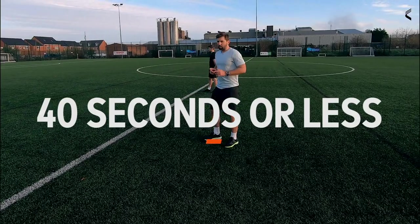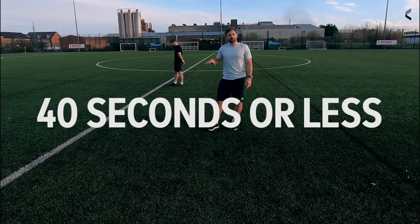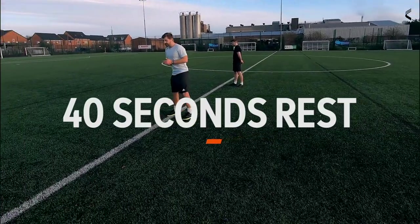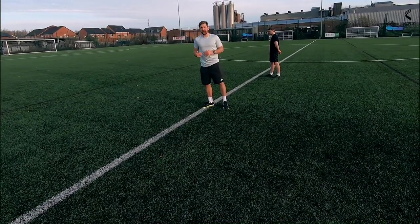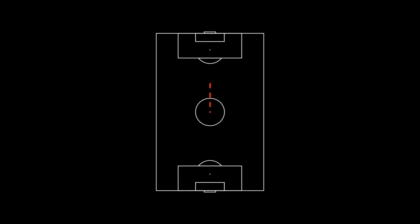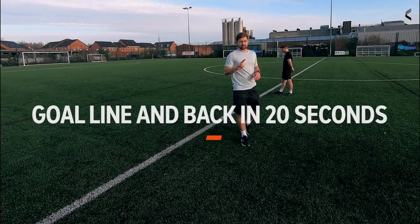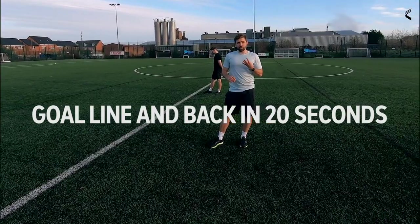On a full size pitch you should aim to do this in 40 seconds or less. You get one-to-one rest-to-work recovery, so once you've done the 40 seconds you get 40 seconds rest. Run number two: once that 40 seconds is up, same principle but you go to the 18-yard box, through to the 18-yard box and back — aim for 30 seconds or under, then 30 seconds rest. The final run of the set: starting on halfway again, go to the goal line and back, finish in 20 seconds. That's set number one — you get one minute recovery and you do four sets.